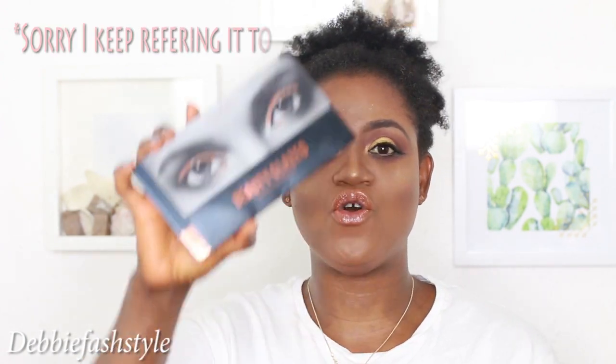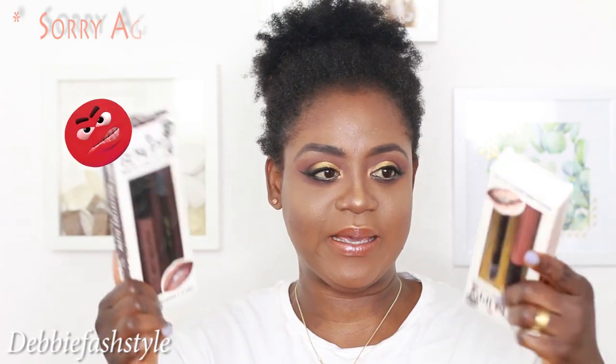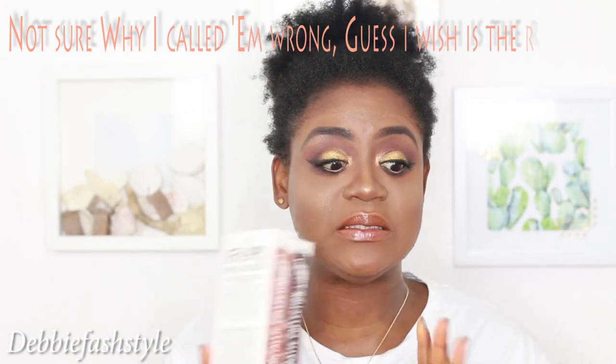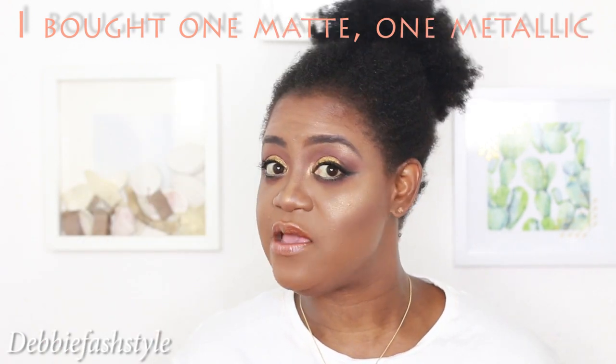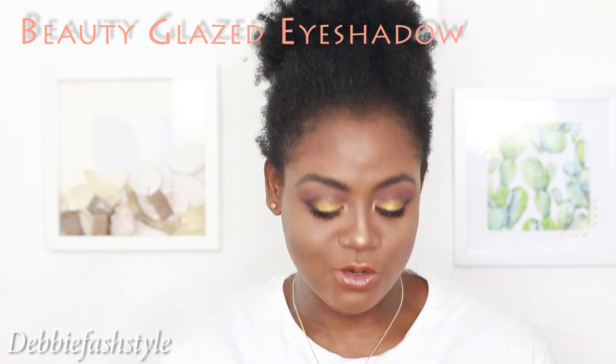Today I'm going to talk about this dupe for Huda Beauty - the Rose Gold Edition eyeshadow palette - and the Kylie Jenner lip kits. They actually look so similar. I picked two out of about six just to test and see if they're okay, and if so I'll pick up more. I don't have the Huda Beauty eyeshadow palette - it's quite expensive, around 56-60 pounds, and I'm not really willing to part with that amount of money on a small eyeshadow palette.